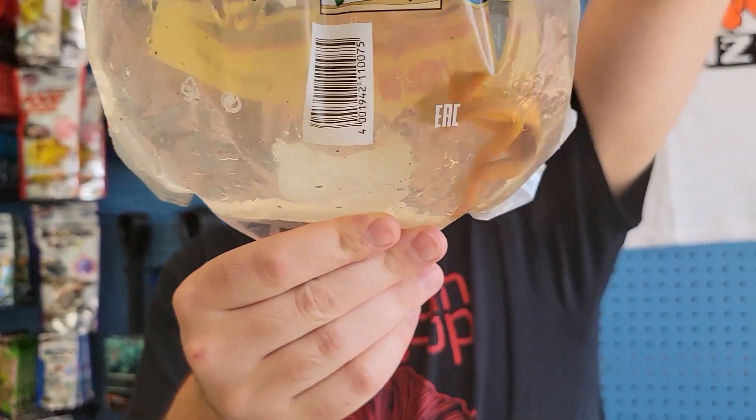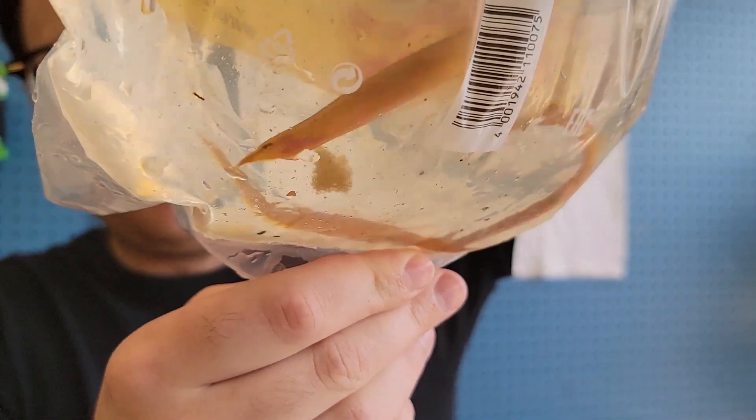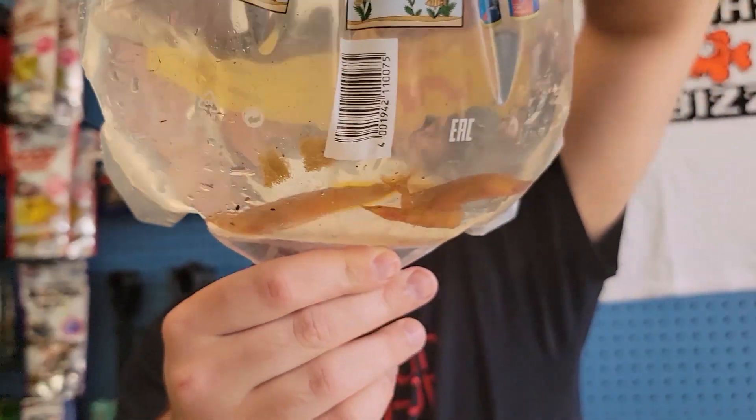These are the buff backs — you got real thick backs. I'm guessing that's why they call them that. Kind of cool looking. This type is a spine eel.